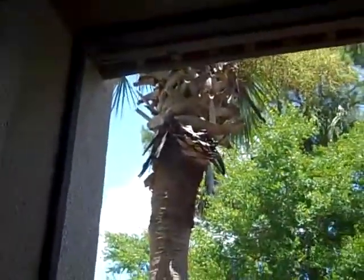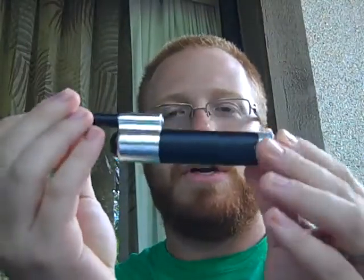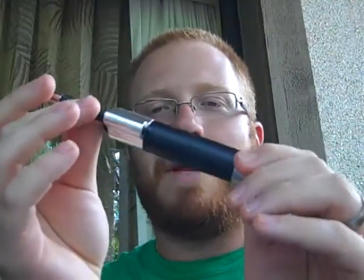Hey guys, it's Smokey here. Just kidding, I'm not doing a parody video like it's been so popular lately. But much like Smokey, this device review is on location in Palm Coast, Florida. There's a palm tree, so just so you know, I'm not lying — I'm here at our little resort in Florida. But anyway, I'm not here to talk about Florida. I'm here to talk about my new device, the GLV-2 from www.greatlakesvapor.com.